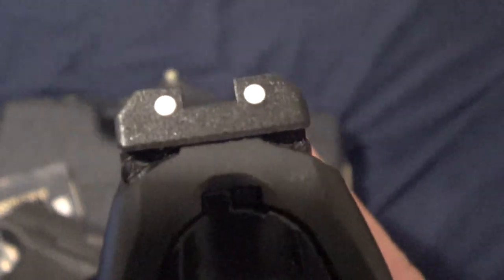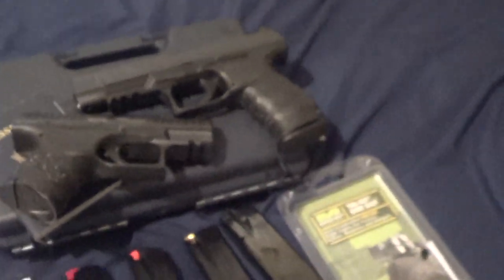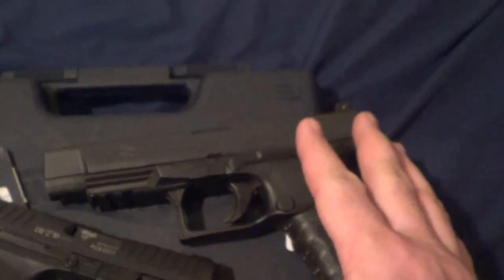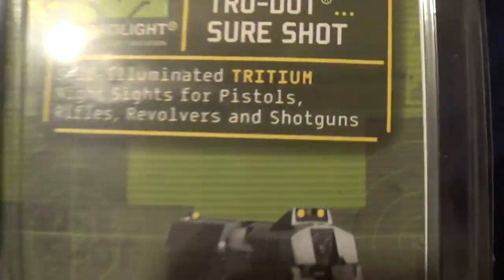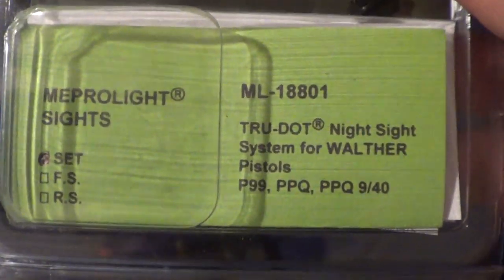Why did one come with plastic and one come with metal? I'm not exactly sure. Plastic sucks. I replaced this with a front Meprolite night sight, which is pretty good, though it did change my point of impact. Everyone said it wouldn't, but maybe that's because this is a five-inch and that sight is really for a P99 compact. This gun shoots high after seven or ten yards — at 15 yards it definitely shoots high. Seven yards is dead on with this setup. Just do the front night sight in my opinion — it's pretty cheap rather than an expensive full set like Trijicon.